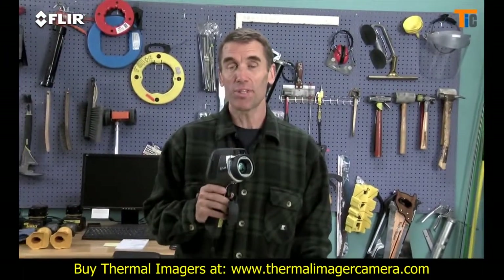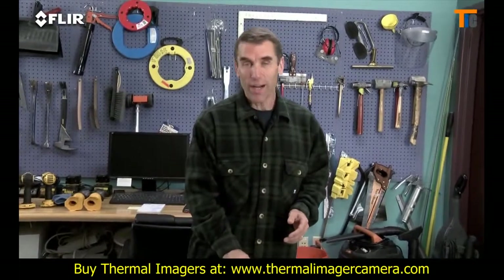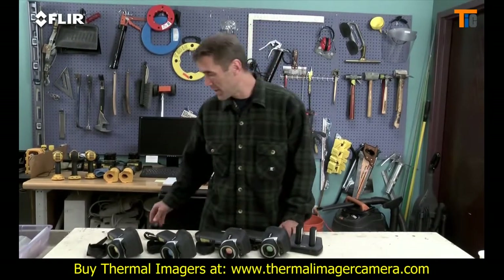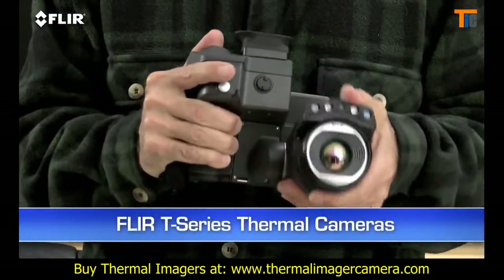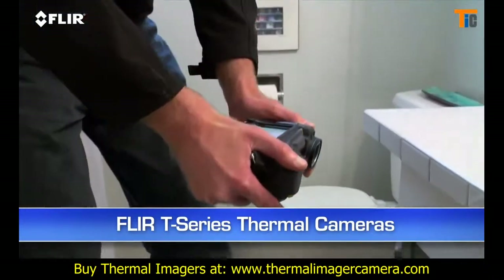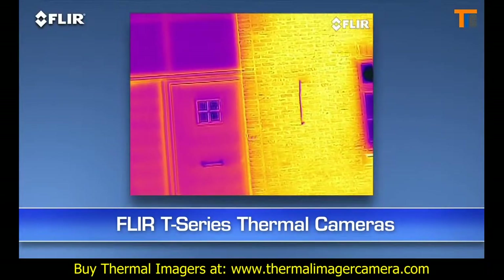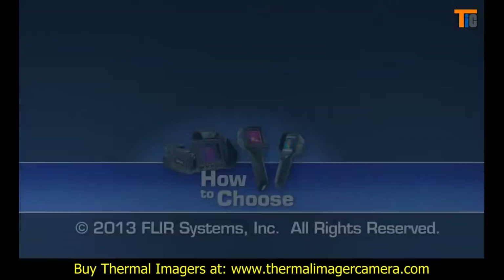E-Series gives a lot more productivity bang for the buck. Now if your IR services are in high demand and you're constantly using thermal imaging around commercial buildings, in the restoration business, or even as a roofing expert, you really ought to take a look at the T-Series. This camera has a tilting lens system for much more comfort when shooting overhead, down underneath things, or really down low — plus the benefits of autofocus, MSX image enhancement, up to 640 resolution, and more. Check them out — there is a link in the description.